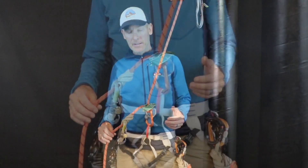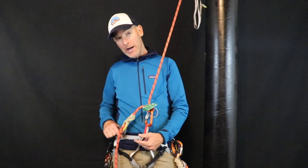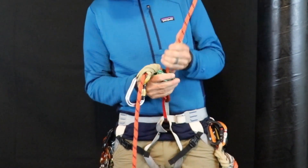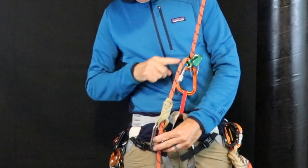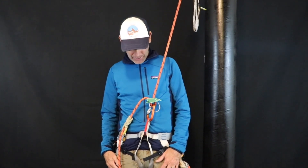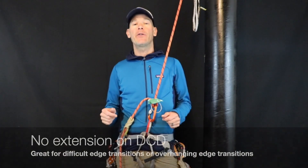The second consideration is that wherever you clip your auto block, if you go unconscious after being hit by a rock, the auto block must not ride up and contact the DCD — because then it will just feed rope through and fail. You need enough working space between the DCD and the auto block. By putting an extension on the DCD, you can increase that working space. This basic setup is fine, but let's go over more options depending on your scenario.